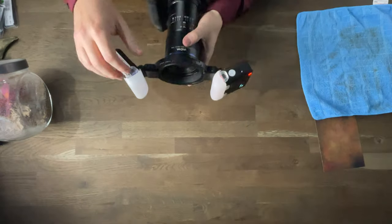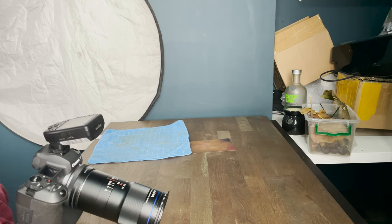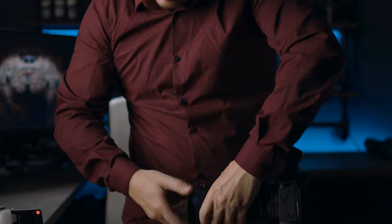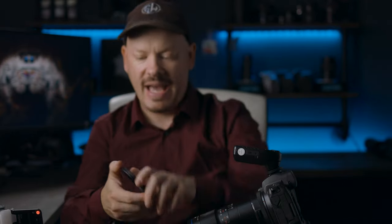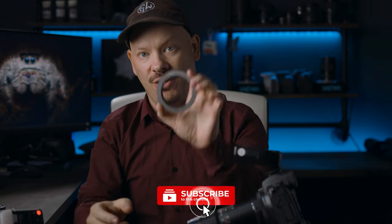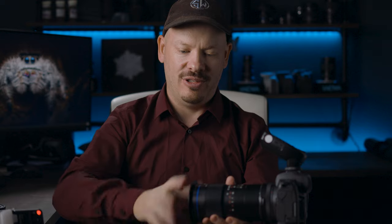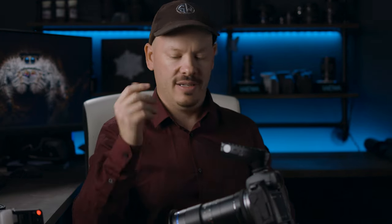I need to adjust my flash because I want a nice soft flash, and unfortunately this isn't going to do the job. What I'm going to do is take one off. This is why I hate it when people use UV glasses on the front of their lenses, because whenever you put an adapter on and try to take it off, the UV glass just comes off instead of the adapter.